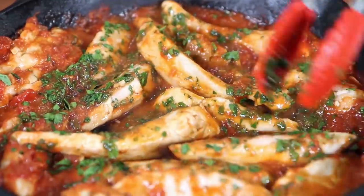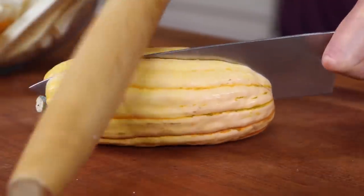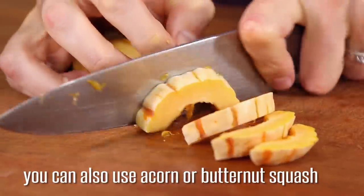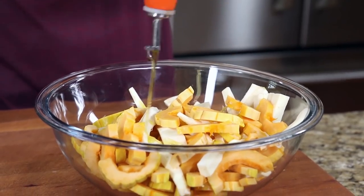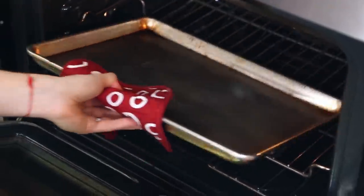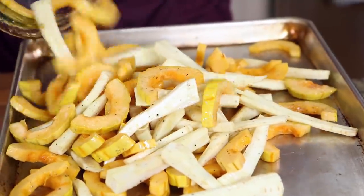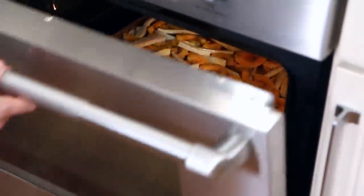To safely cut the delicata squash, tap a knife through it using a rolling pin. Scoop out the seeds and slice it into half moons, then add that to a large bowl with some sliced parsnips. Season with a generous shot of olive oil, a good pinch of salt, and a few cracks of pepper. You can also use butternut squash if you can't find delicata. Grab a preheated sheet tray from the oven so the veggies start caramelizing immediately, spread into one even layer, and pop it in the oven for about 25 minutes.